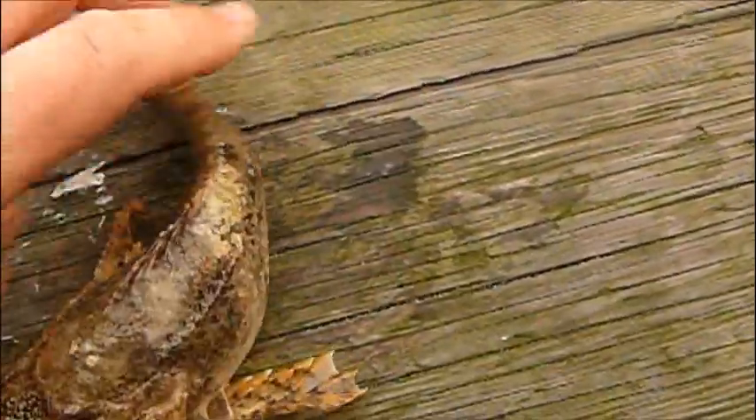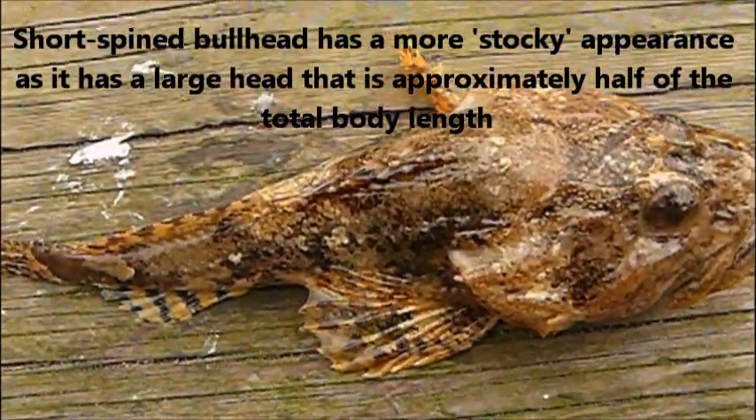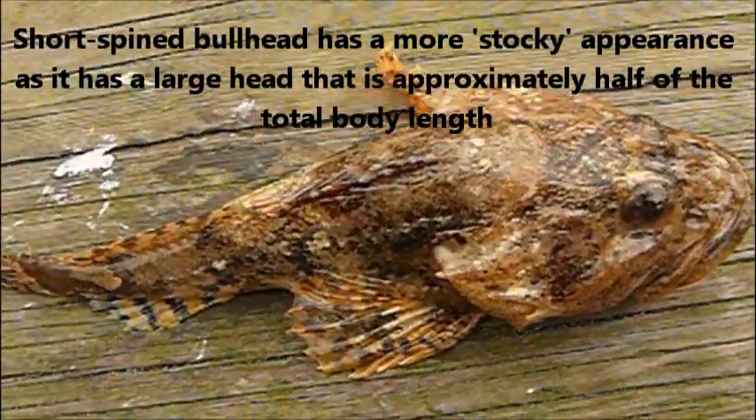If we look at the overall body shape of the fish, we can see that the short spined is actually a lot bulkier looking, as the head takes up around about half of the total body size.